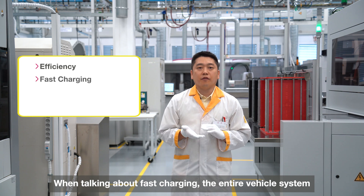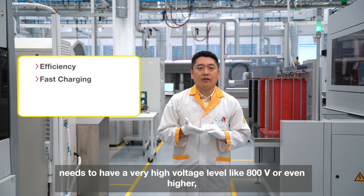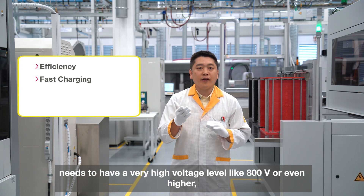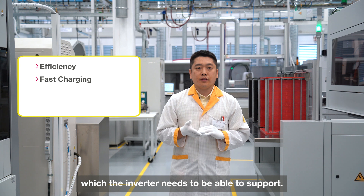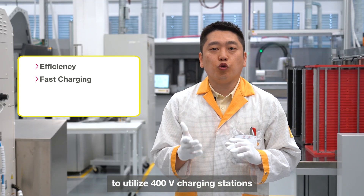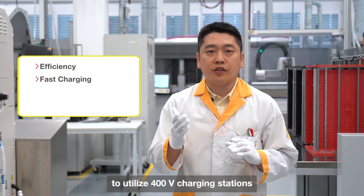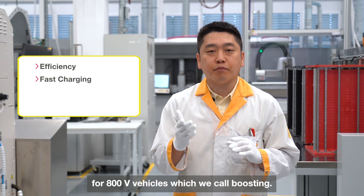When we're talking about fast charging for the entire vehicle system, it needs to be at a very high voltage level — like 800 volts or even higher — which the inverter needs to be able to support. Additionally, it should realize a special function to utilize 400-volt charging stations for use with 800-volt vehicles, which we call boosting.